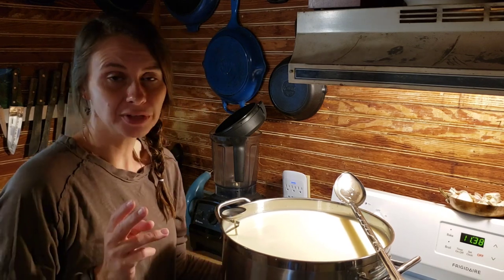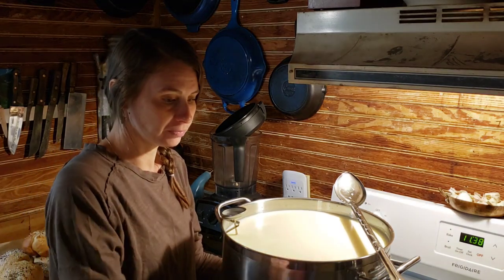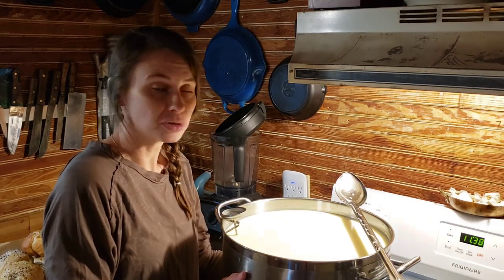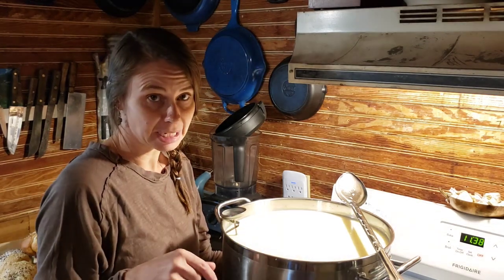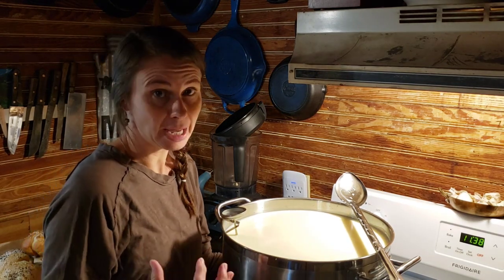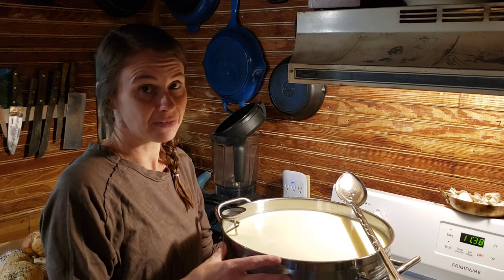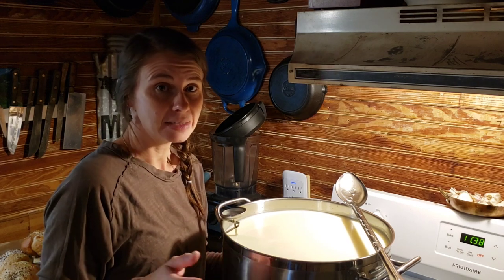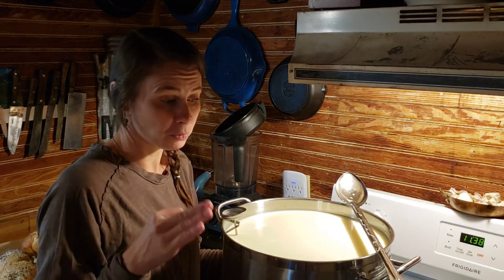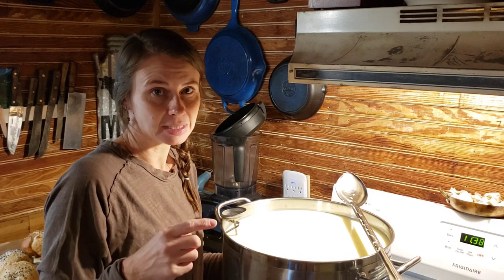You can use two different things when ripening your farmhouse cheddar. You can use a mesophilic starter culture that's freeze-dried — that's what I'm going to do today. You can also save back some of the whey from today's batch. That is called backsplash whey. I'll show you when I pull that off and store it in the fridge. You can even freeze it if you would like — it stays good for a long time.